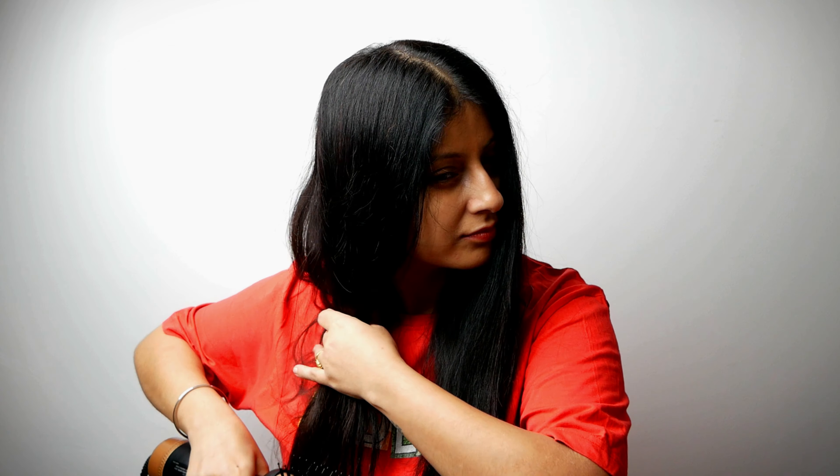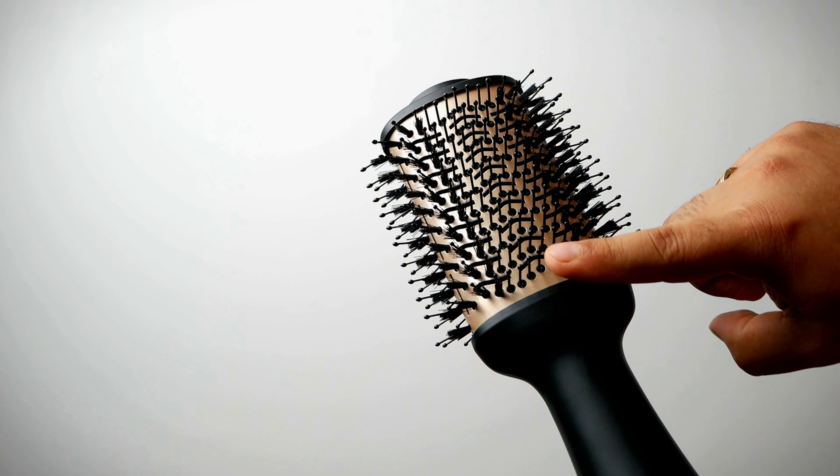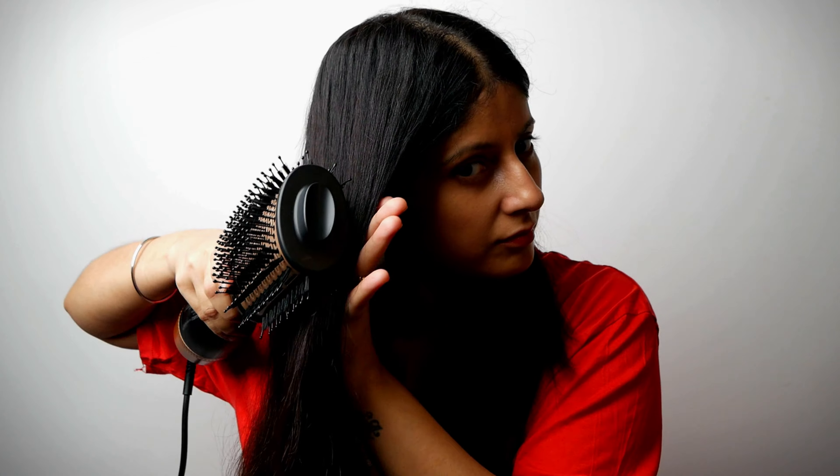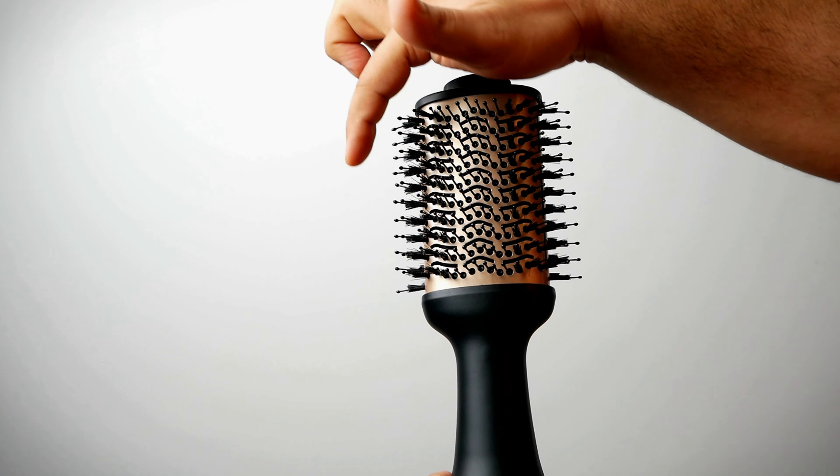In this you get three heat and two speed settings. One side of the hair is done and you can see the difference. We will follow the same process on the right side. The ceramic tourmaline coating brush heads along with ionic technology helps to reduce frizz and locks moisture in the hair.